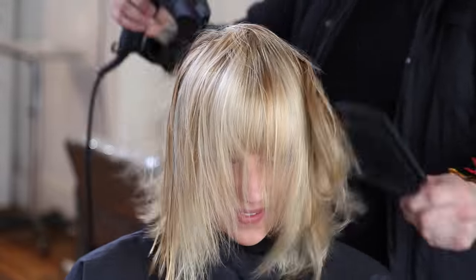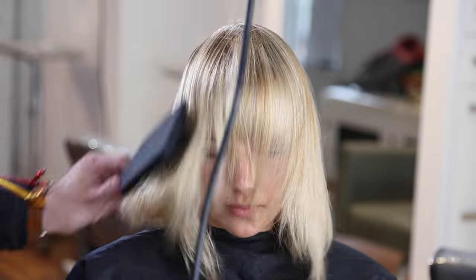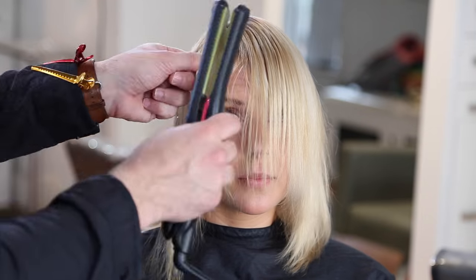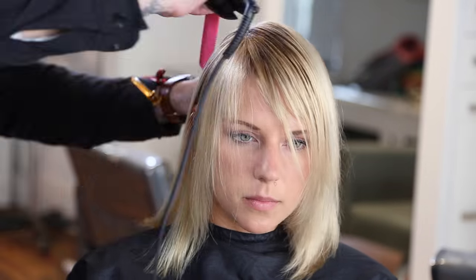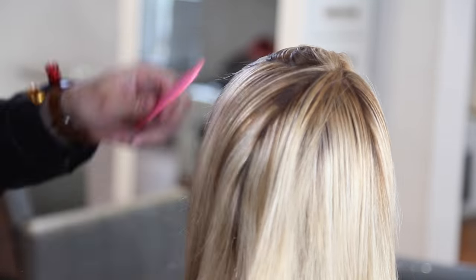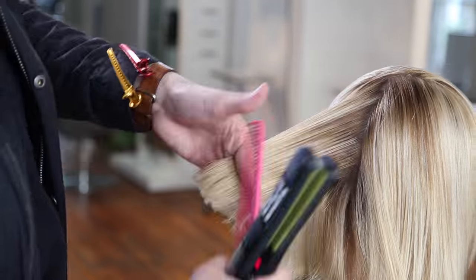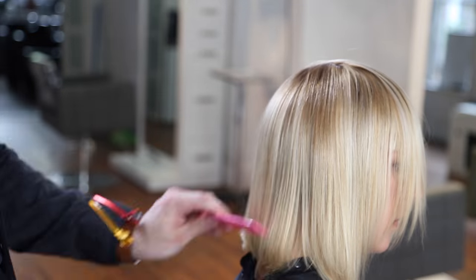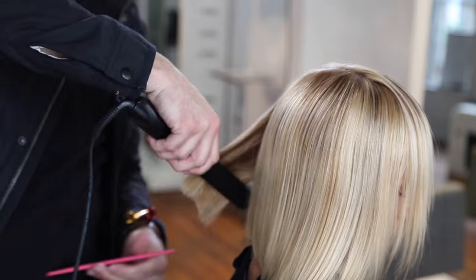We're going to blow it dry — a flat wrap blow dry using the ergo paddle brush and the ergo blow dryer. Drying it nice and quick with a little bit of lifting to add some volume. Never really want a flat dry. Then we're going to go through with our Viber straight iron and iron out the hair, just keeping it right where it lives. You can see the polish and the shine on the hair — that really comes just from the blow dryer. There's barely any product because Brian's going to be adding color, and I really want that pink color to stick.